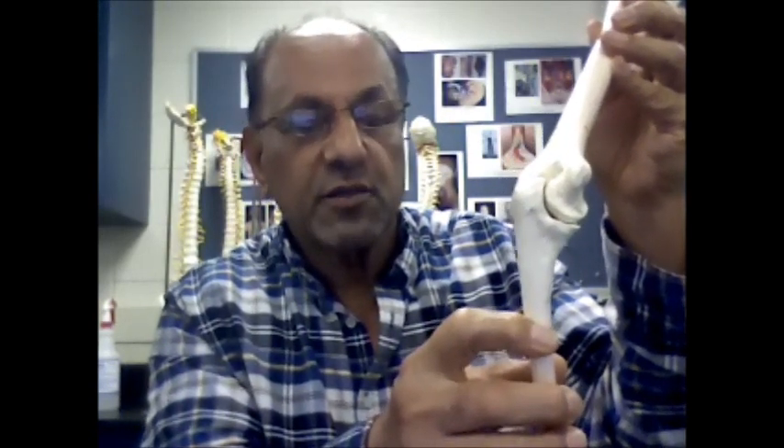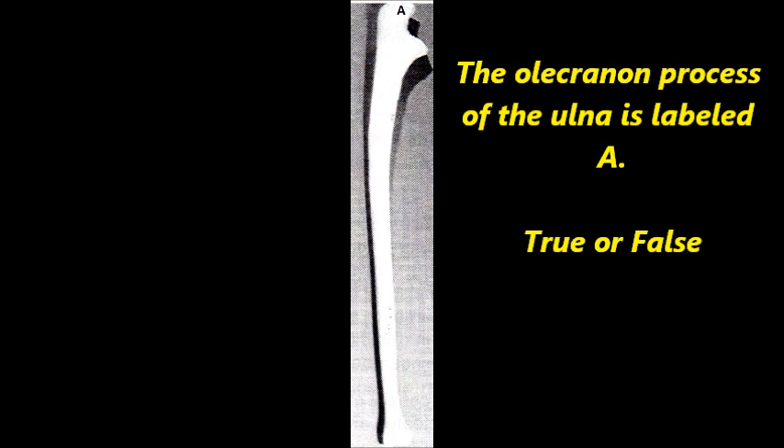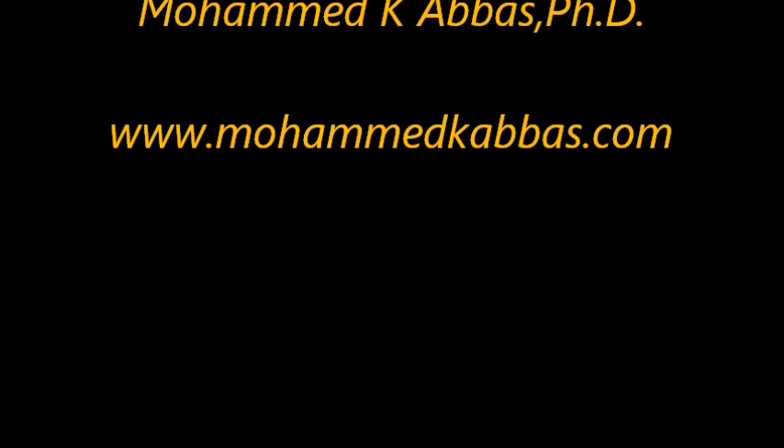That joint is called the hinge joint. The hinge joint allows the movement known as extension and flexion. What is commonly known as the elbow joint is a type of joint we call a hinge joint, allowing flexion and extension.